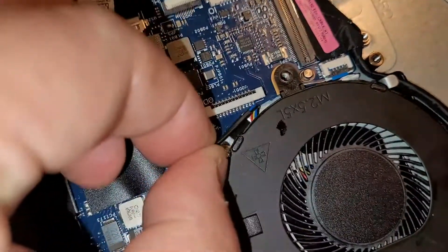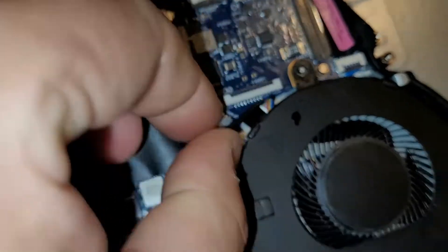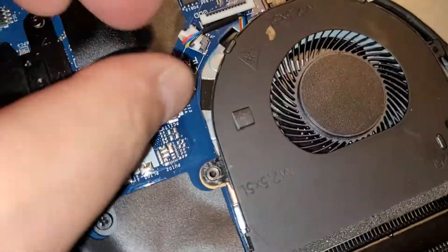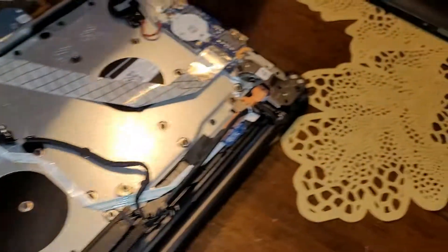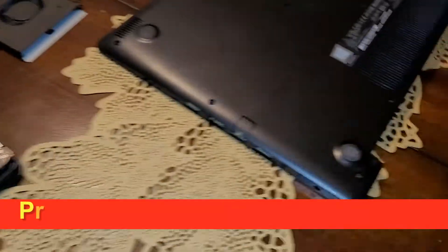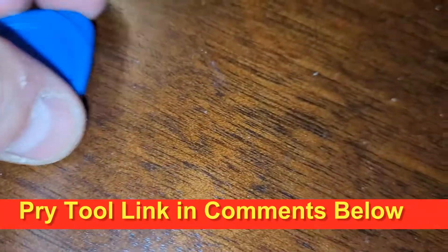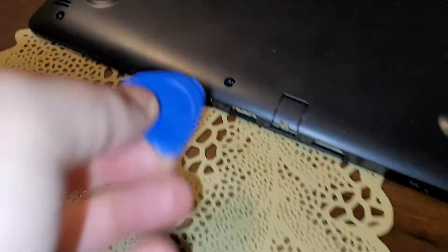I got that screw out, and then we're just going to gently wiggle this out. That's loose, and basically this is seated under here, so you just kind of lift up on it and pull it straight out. In case you're wondering how to get the case off, use a pry tool — just get that up underneath the edge and run it around, and it'll actually pop.